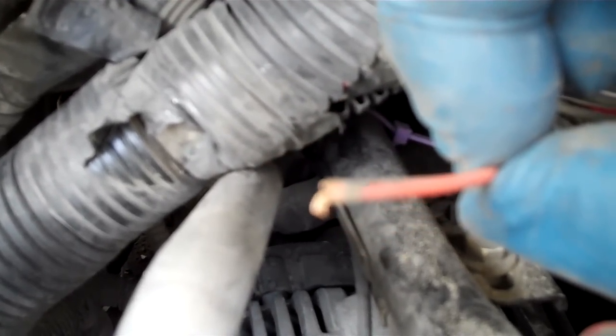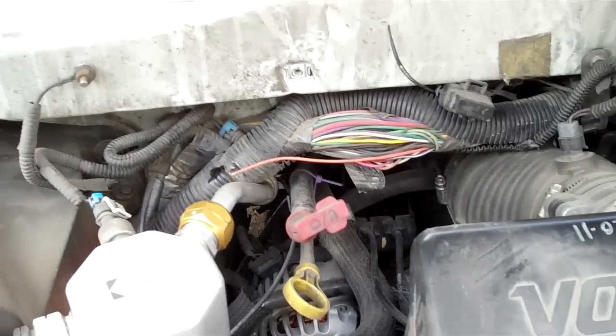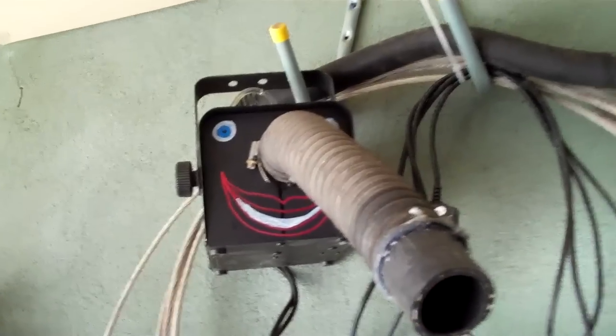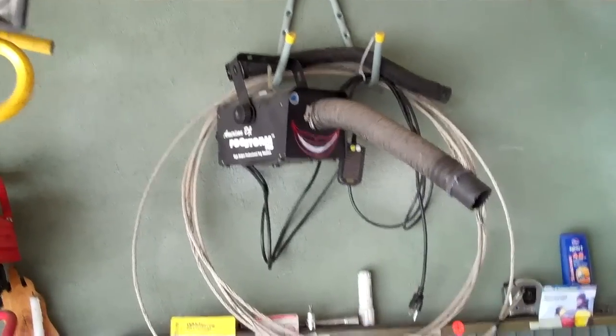That's why I've got code P0449 Vent Solenoid Problem. It's not getting power so it's not closing, and if it doesn't close, that's going to cause a gross vacuum leak. I thought I was going to be able to use my smoke machine that I made, who I affectionately named Nellie the Elephant, who popped her trunk and trampled off through the jungle. Didn't get to use Nellie. Found the problem — it's that wiring issue.